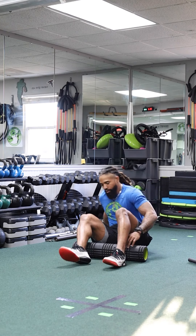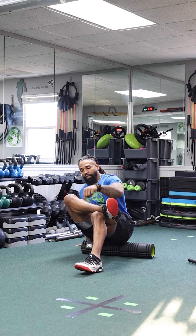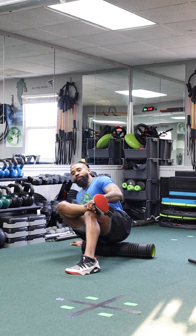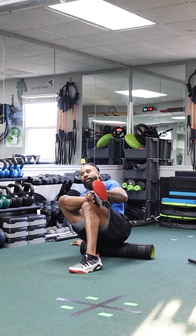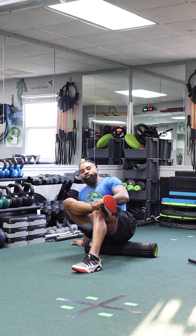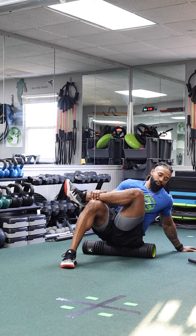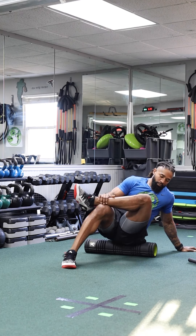Now let's hit the glutes. One of the easiest ways to target the glute is to cross one leg over, keep the heel down, place this hand behind you, and lean out to the same side of the glute you intend to work. I'm rolling out my right glute right now. Take your time — when you feel that pressure point, get right on top of it to help that muscle tension release. Spend up to a minute or two on each muscle group.